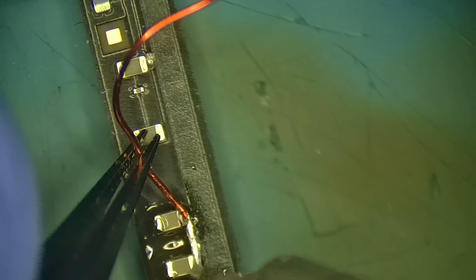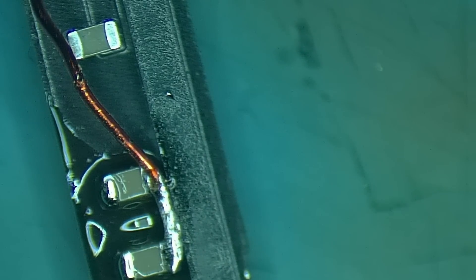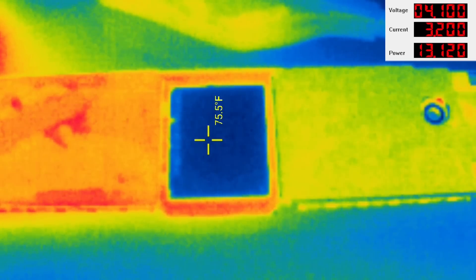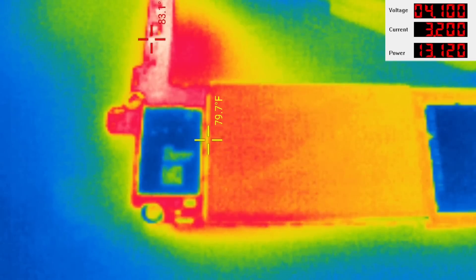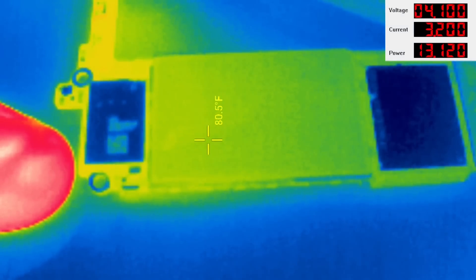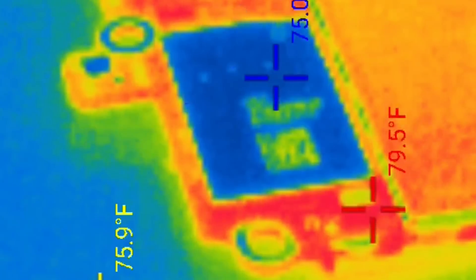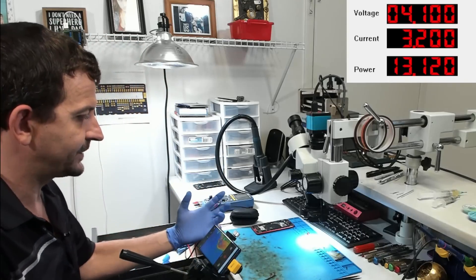Turning the power supply on — and what are we getting here? More heat up top. It's going to be one of these top capacitors right here. Let's have a look at that once more. No, that's just my test lead getting hot. The short on this board is actually right here by the Wi-Fi IC. Looking right here next to the Wi-Fi IC, turning the power supply on — boom — 98.7 degrees, 100 degrees. This board has a short right next to the Wi-Fi IC.